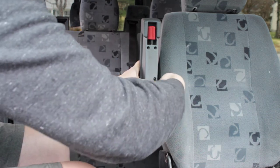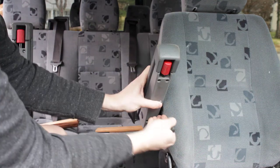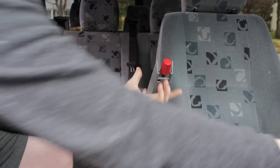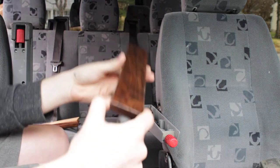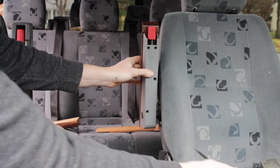Just unscrew the bolt and I am going to put my hand down here, lift off the top cover and take your new armrest cover and lift up like this.